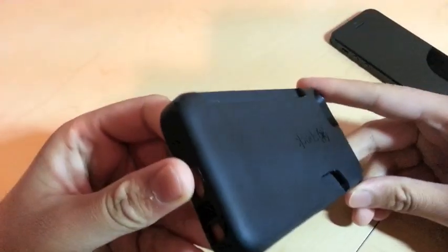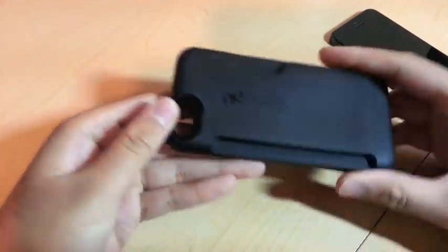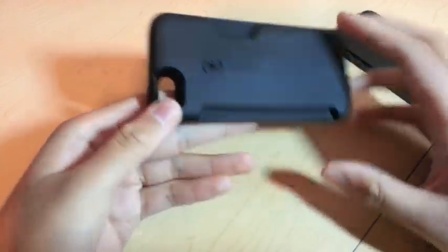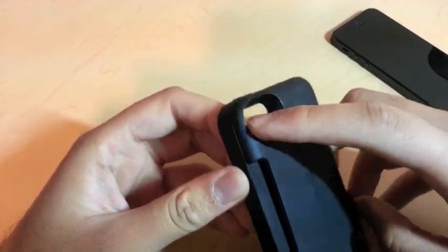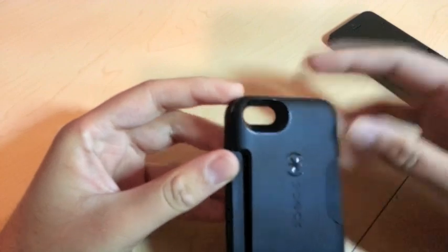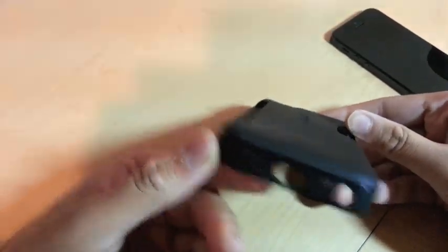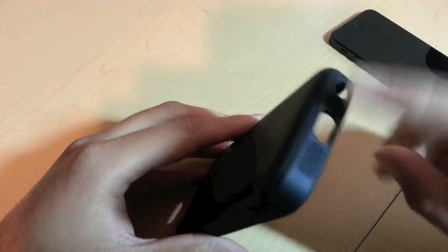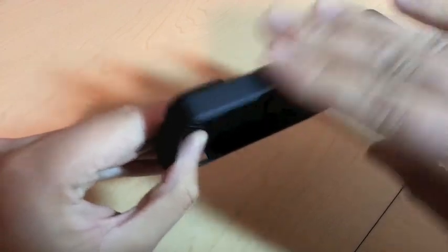So let's do an overview of the case. It's got a little cutout for popping your cards out easily and a cutout for putting cards in. It doesn't hold business cards — I tried a couple and it doesn't hold those. It holds normal credit cards and stuff like that. There's a nice pill-shaped cutout for the camera, which is perfect. The bottom has speaker grills and a cutout for the headphone jack and the Lightning cable connector.